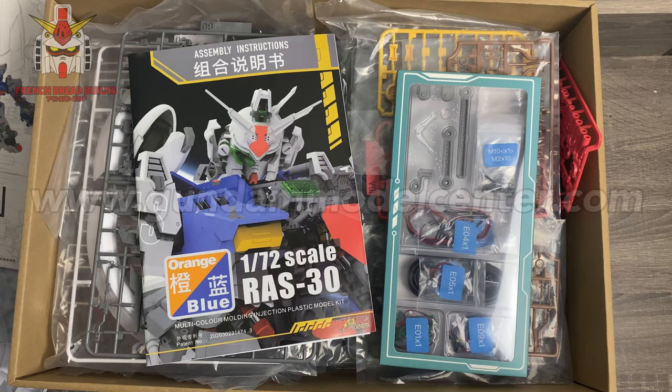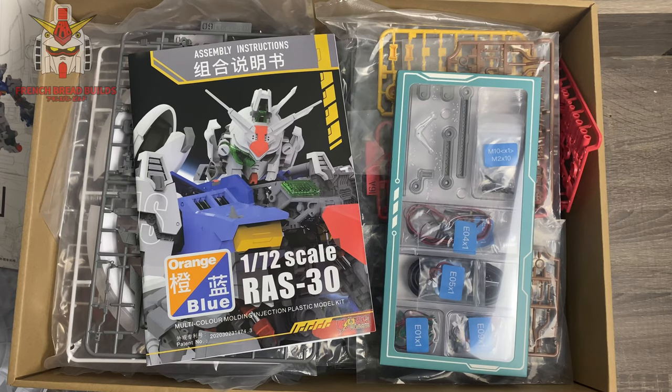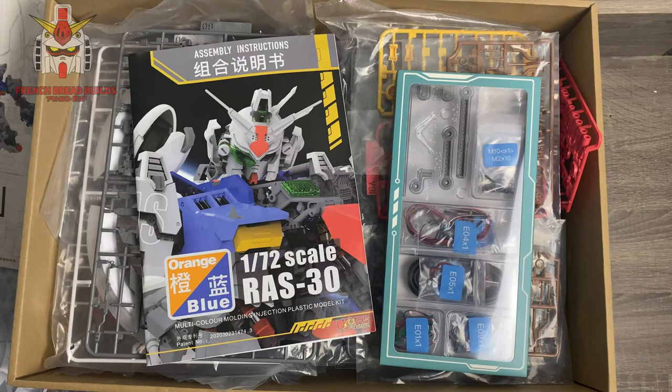I apologize in advance — I wanted to film this quickly and get it out there. I think this is one of those kits you're going to want to make a decision on sooner rather than later. Head over to GundamModelCenter.com — last time I checked there were three left in stock. They get occasional shipments but with third-party limited kits you never know how long they'll last, so hop on it. I'll leave a link in the description — please subscribe and like, and until next time, bye.